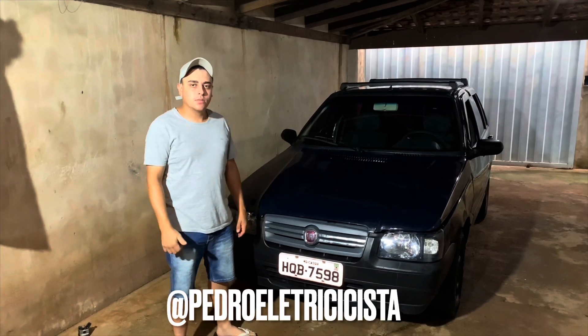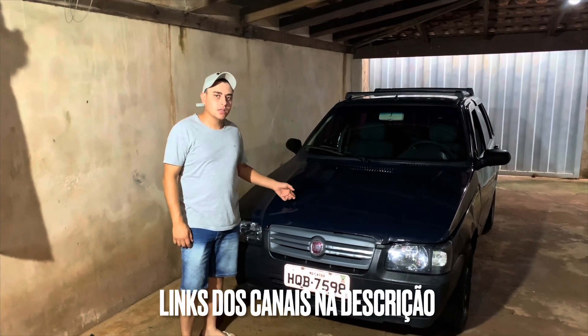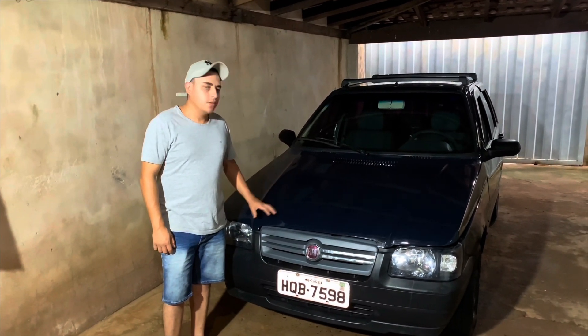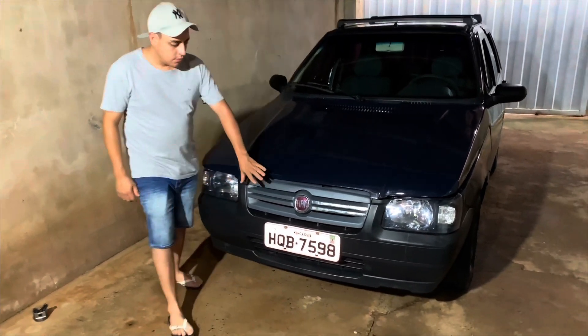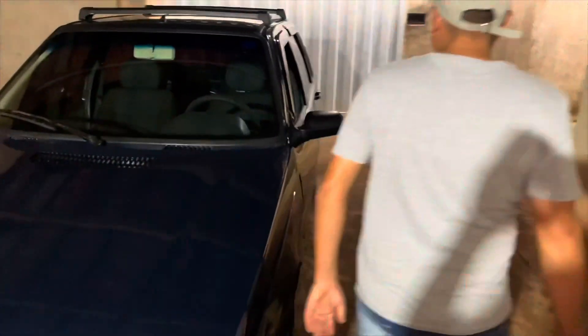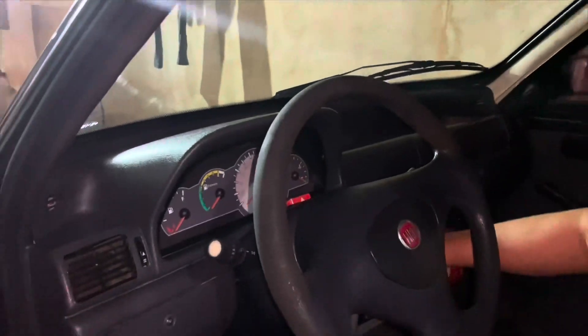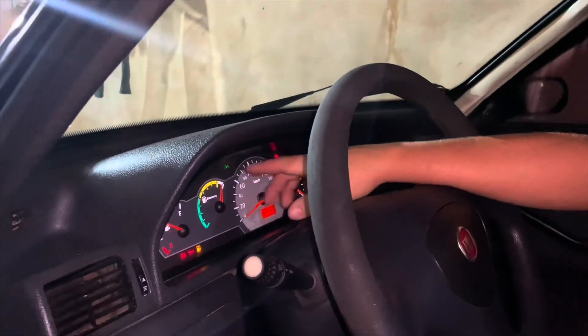Fala, pessoal. Beleza com vocês? Meu nome é Pedro. Hoje eu estou aqui com esse Uno do ano de 2006. Vou contar um pouco da história desse Uno. Eu utilizei para trabalho, e quando eu comprei ele, estava bem mais feião. Agora ele deu uma melhorada. Coloquei os faróis máscara negra, a grade do mais moderno, os bancos do Uno 2010, direção e painel do Econi também. O painel dele era daquele laranja, e ele funciona tudo certinho.